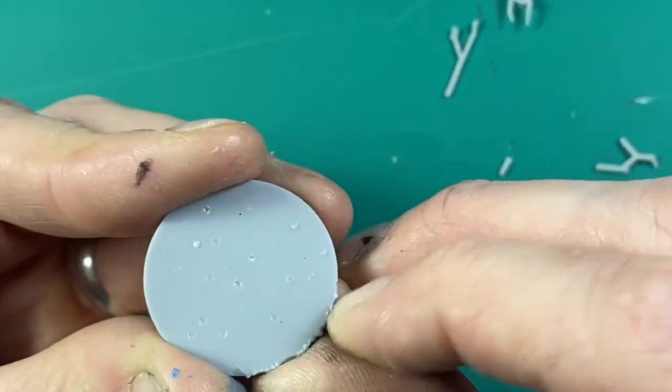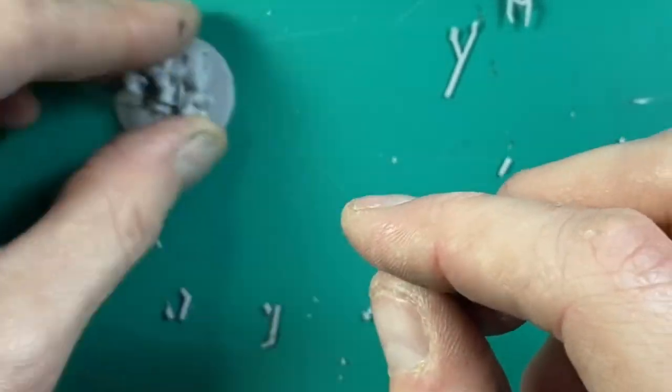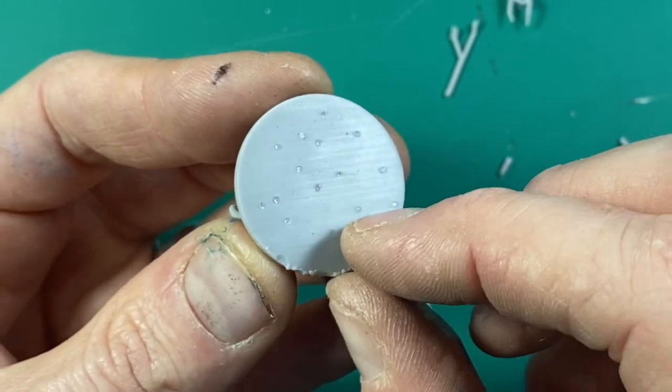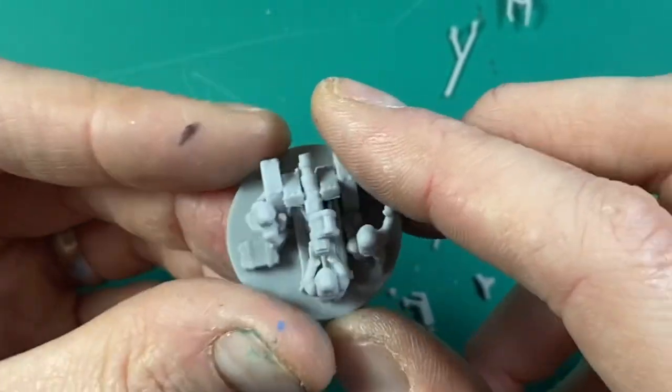On the base, where you want something very smooth, you can sand it if needed. Make sure you wear PPE for the dust because this should be handled like any other type of resin — you don't want the dust around.